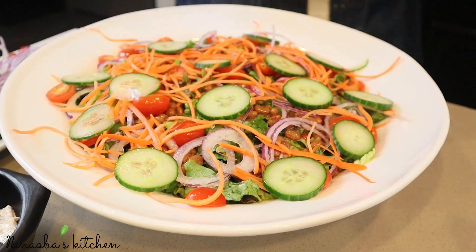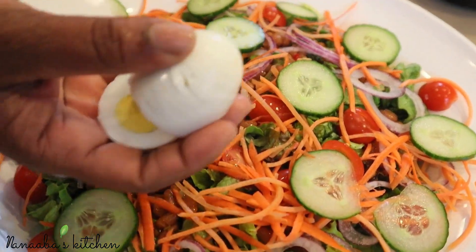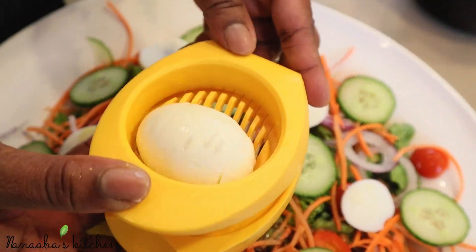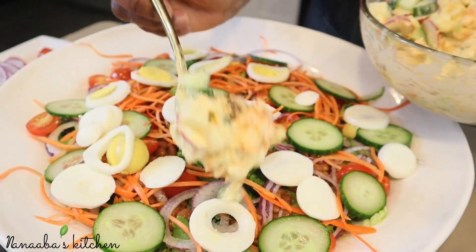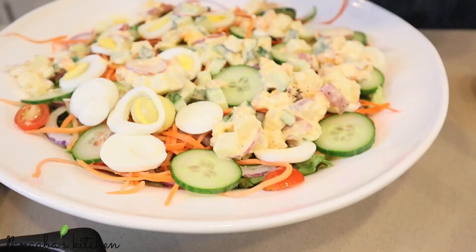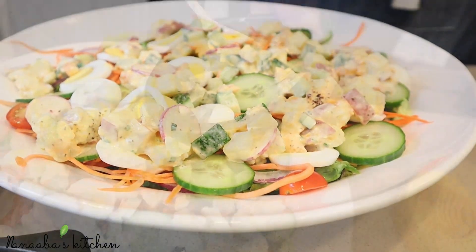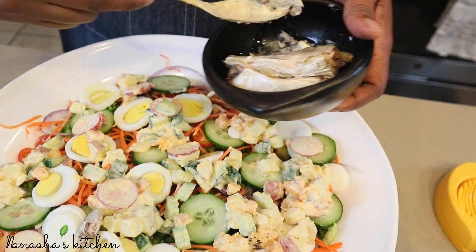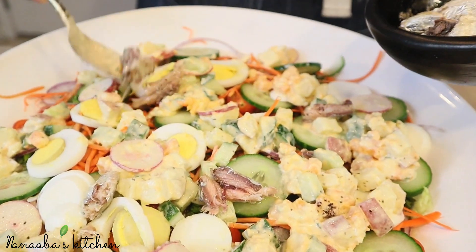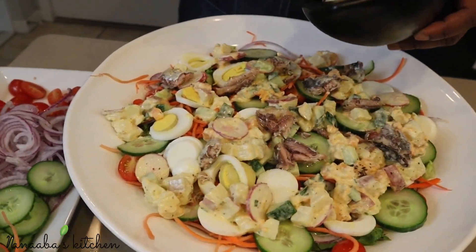As we assemble the salad, let's talk about the dressing. We made it from scratch using avocado mayonnaise — mayonnaise is made from eggs, a fat or oil, and an acid such as vinegar or lime juice, so it's rich and packed with calories. That's why I chose avocado-based mayonnaise and avocado oil instead of regular oil. You could also substitute olive oil. This salad is a beast when it comes to calories, but it doesn't have to be unhealthy.